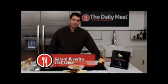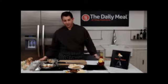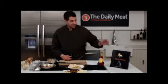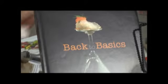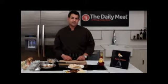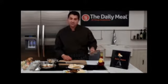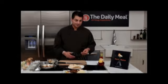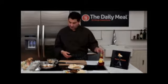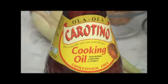Hi, I'm Chef Gerard Viverito and today I'm here at TheDailyMeal.com to show you a quick and nutritious meal. I'm going to prepare for you a Malaysian chicken dish. The dish is actually out of a book that I'm part of called Back to Basics. This is a book where we went into Southeast Asia, to the mainland Malaysia in particular, and rounded up 16 chefs and took out their favorite takes on recipes using an ingredient called Malaysian palm oil, sustainable palm oil.